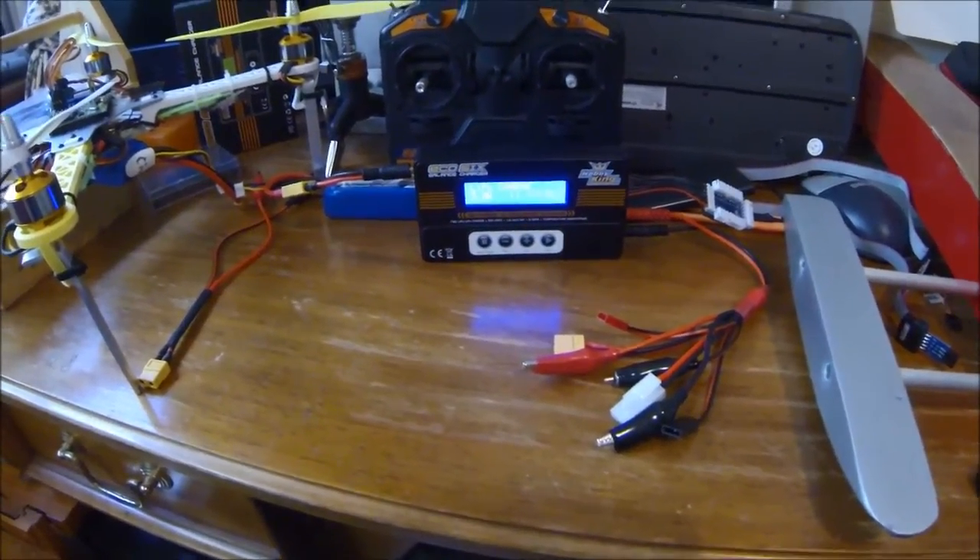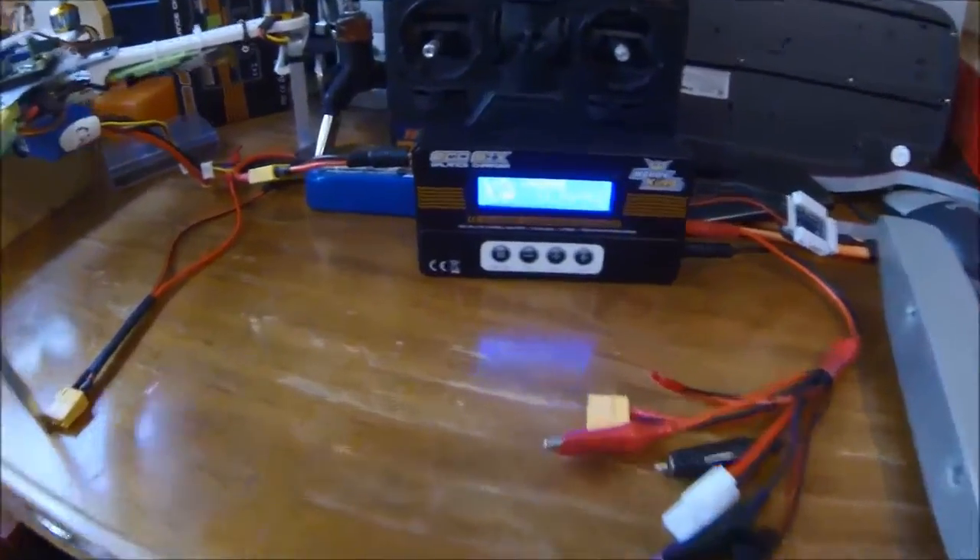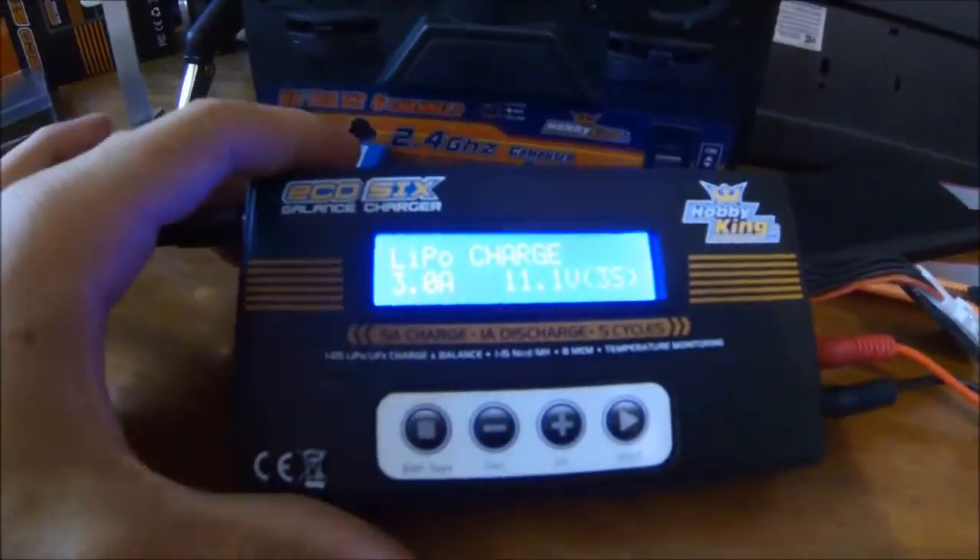Hi, I'm Chelsea Moseley and this is both a tutorial and review on the Hobbyking Eco6 balance charger.